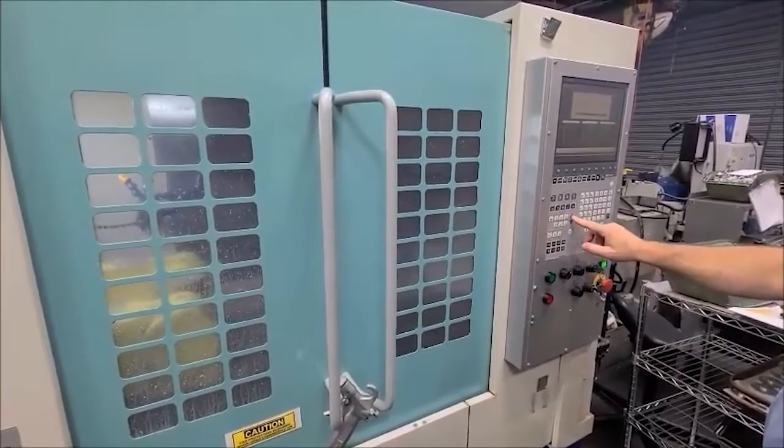And now we're running at 580. That's the high speed. Can we do a tool change with the door open? No.